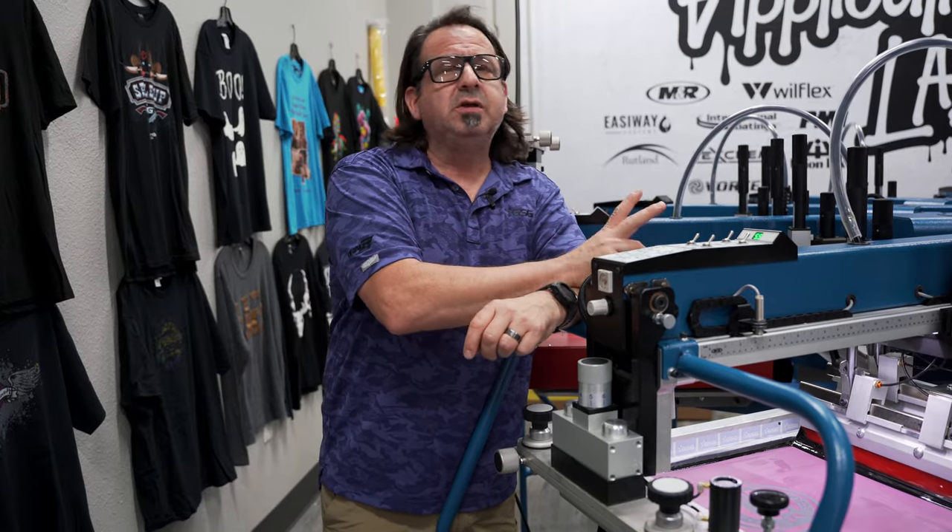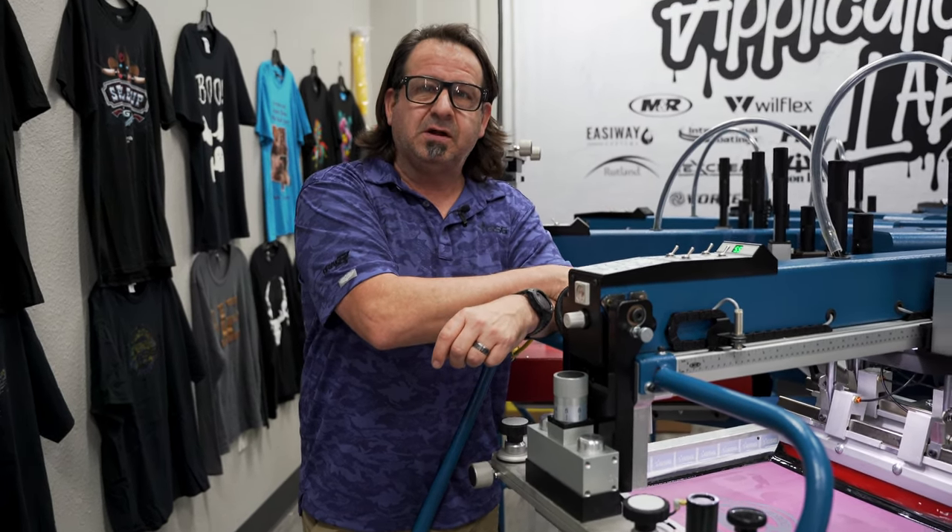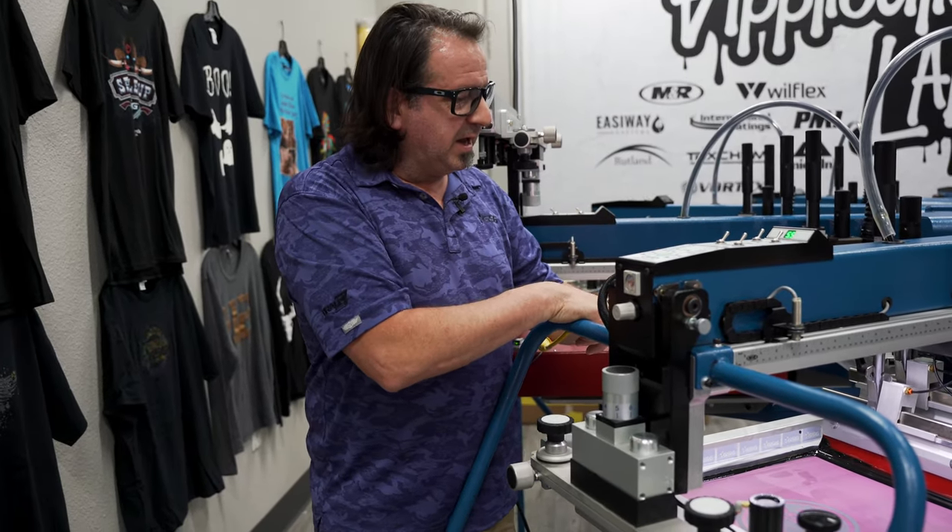For this print, we're only going to use one screen — 83 mesh with a 250 micron stencil. We coated this screen using Kiwo Thick Coat Emulsion.